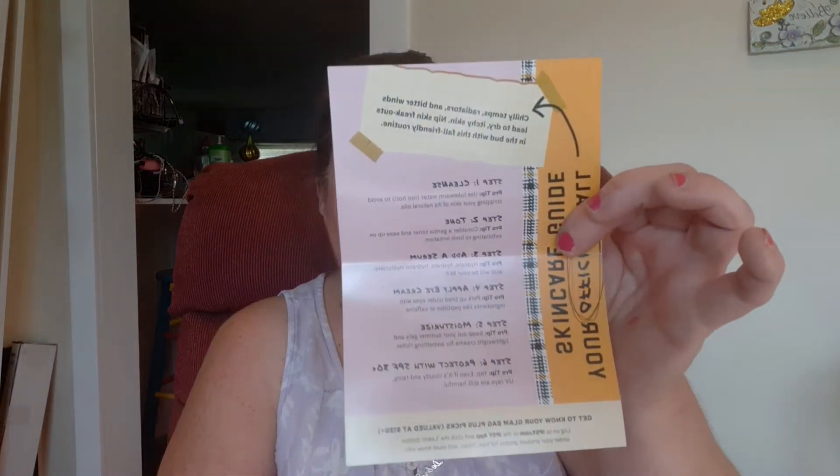Your official skincare guide for back to school. Well, I'm not going back to school, I'm not going back to work, so pretty much everything's staying the same.